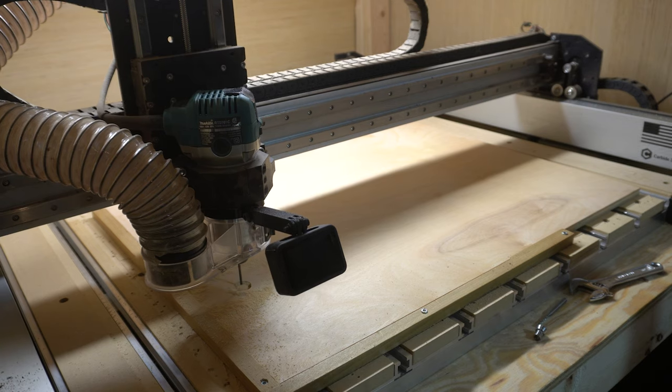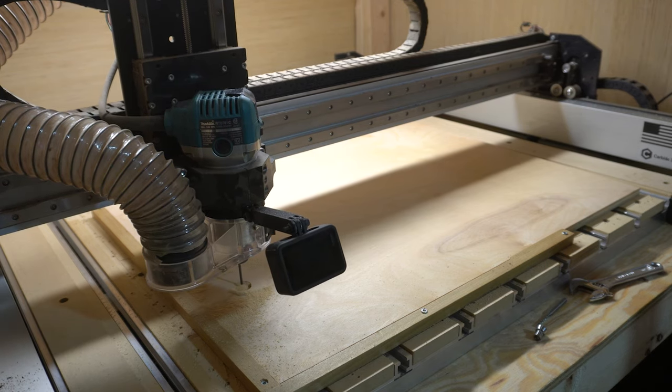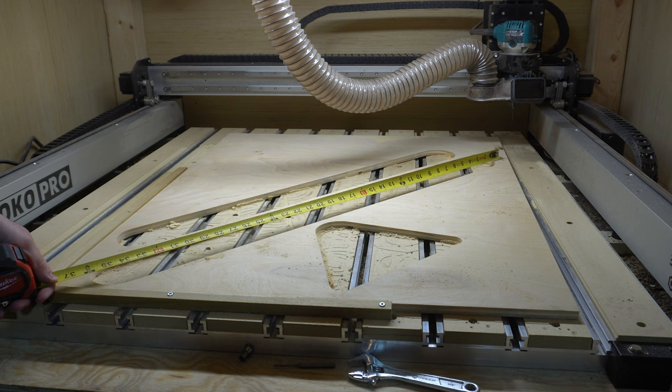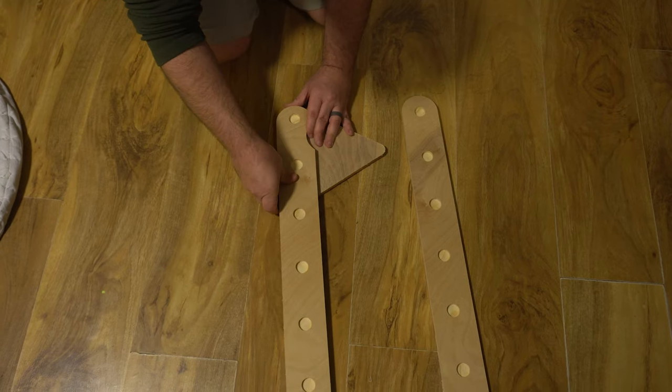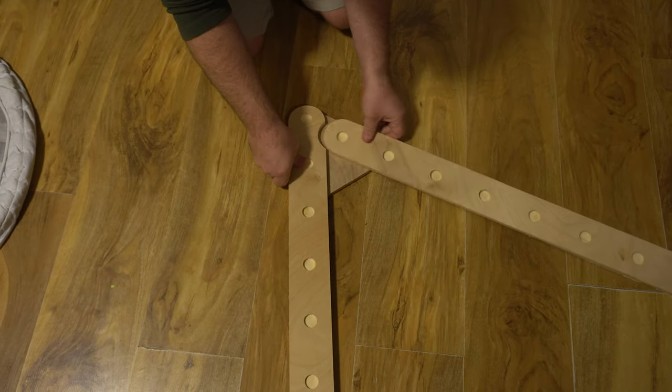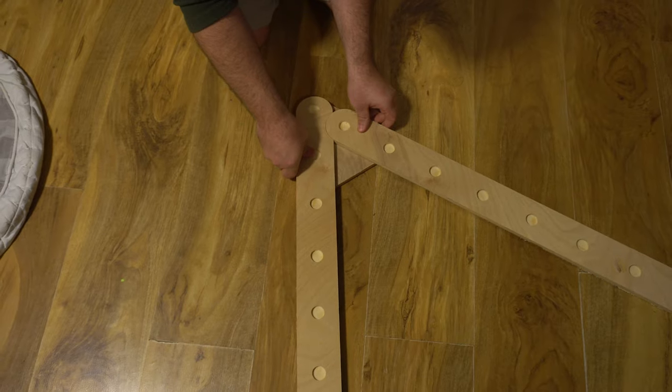The only issue with that was my CNC bed is only 33 by 33 inches. With prototype number two complete, I did learn that I needed to tweak the hole spacing to get the rungs to line up on each side. I also learned I needed to make the inset portion on the leg a little larger so that the joint can move a little more freely.